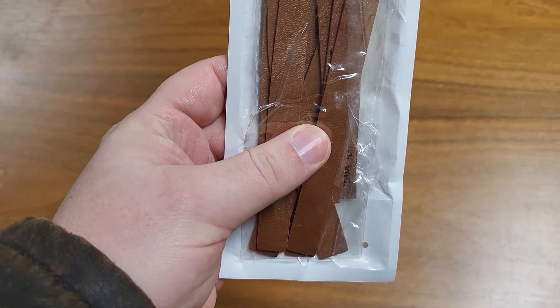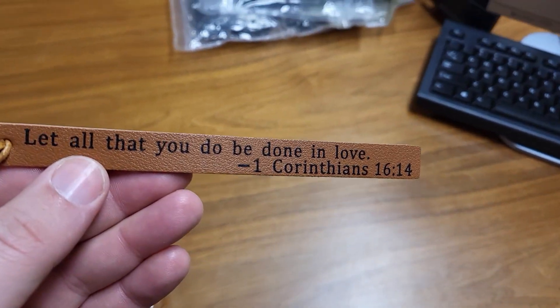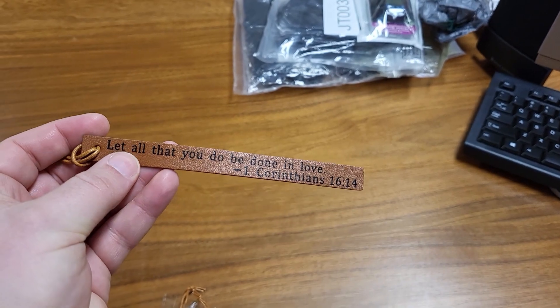So I have here some bookmarks. I was sent these in exchange for a review, but all of these thoughts are my own. And this is what they look like. They have a Bible verse on them with a little cord attached to the end.